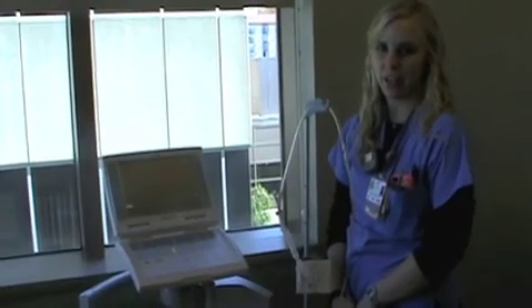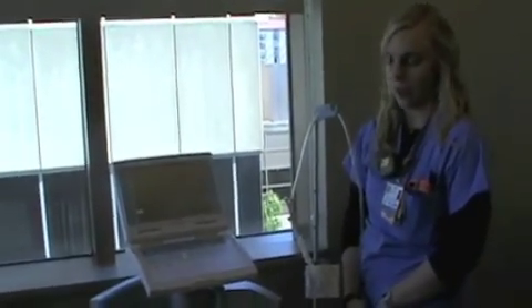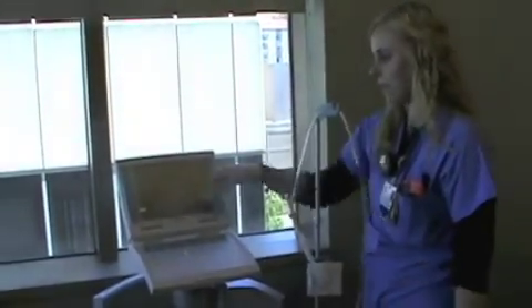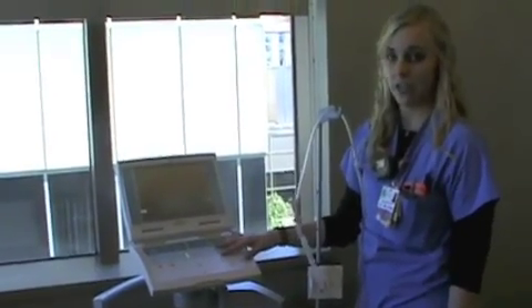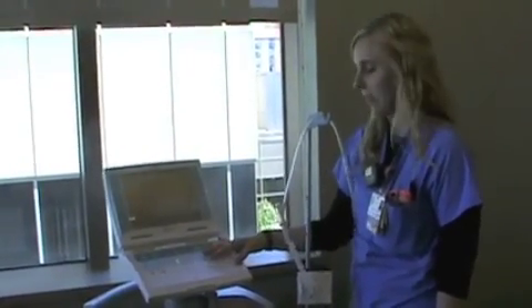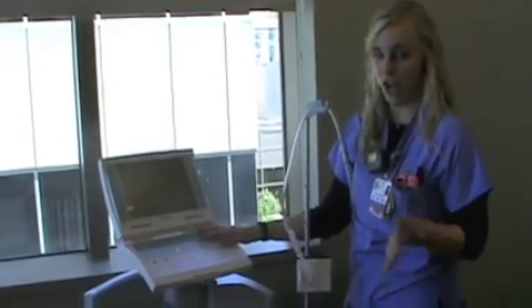Hi, my name is Allie. I'm a nurse at the CICU on the Plaza. We're going to talk about having a rapid gas loss alarm on your balloon pump. If you see that come across the screen and it's beeping, the first thing you want to do is check your patient. Look at your patient and see if their hemodynamics are stable or if they've changed at all.